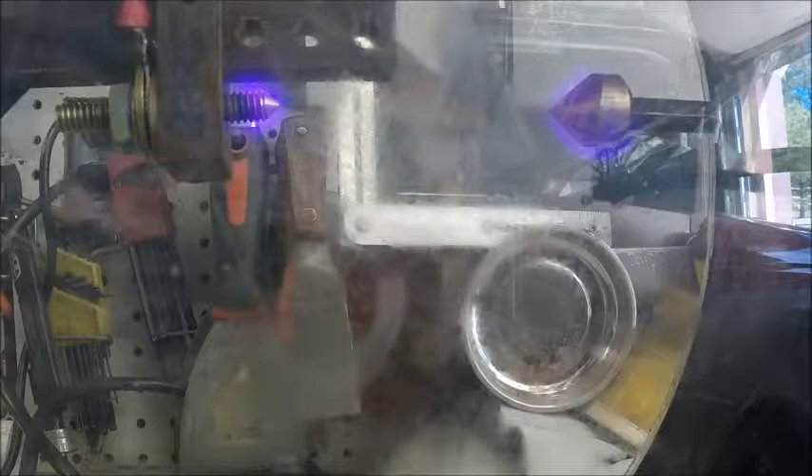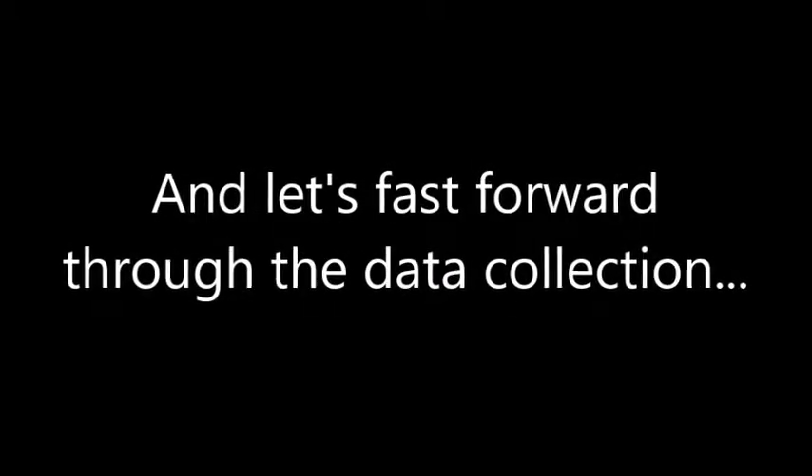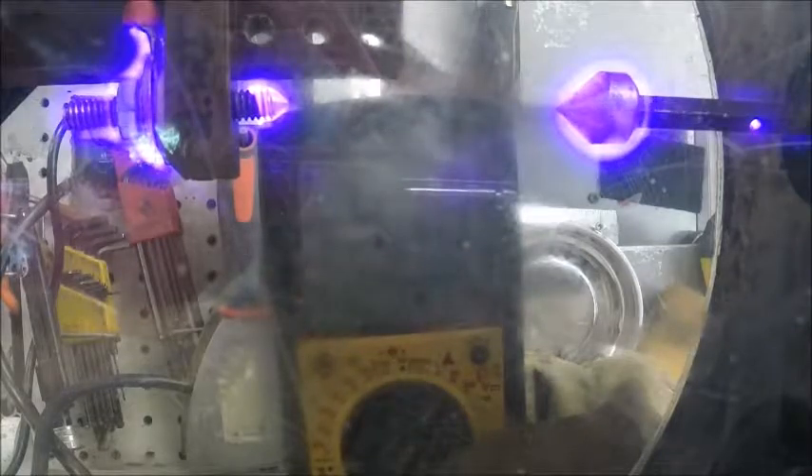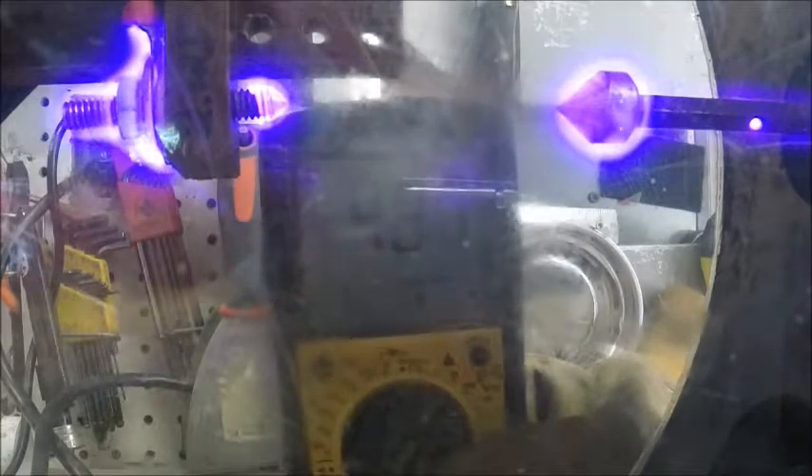I'm going to jump that. Going through the pump now. 5.50 inch gap. 6.50 inch gap.